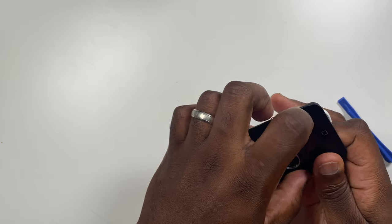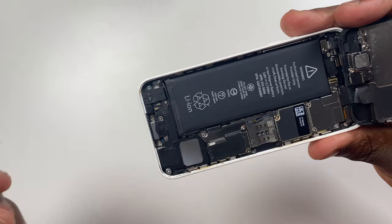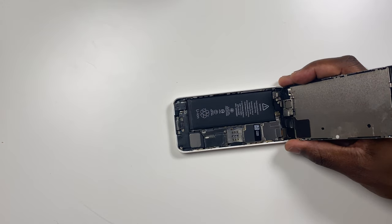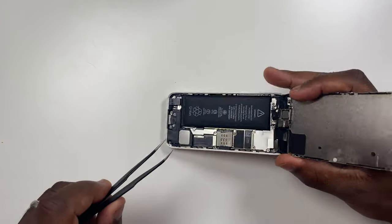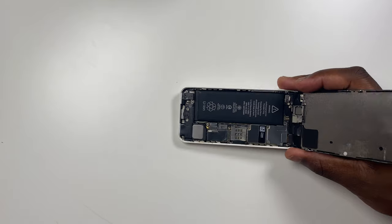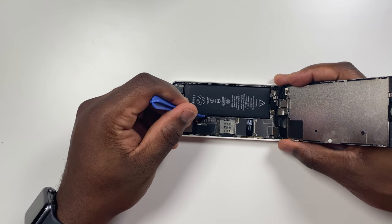Before we start anything else, remove the suction cup from the screen. Next, remove the two 1.6mm screws that secure the bracket covering the battery connector to the board. Remove the bracket from the board. Next, disconnect the battery connector from its socket on the board. When lifting anything from the board, make sure you are only lifting the connector, not anything attached to the board itself. Remember: if you are removing or reconnecting anything from the board, always make sure the battery is disconnected first.